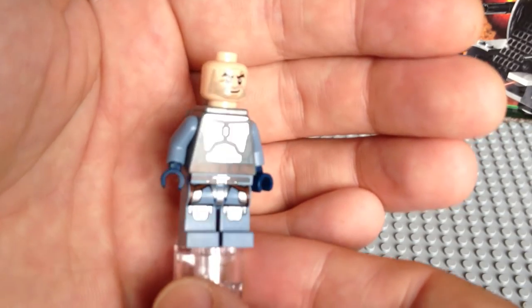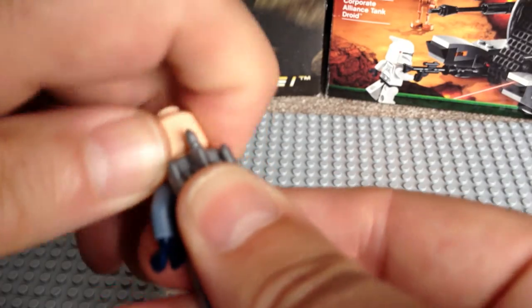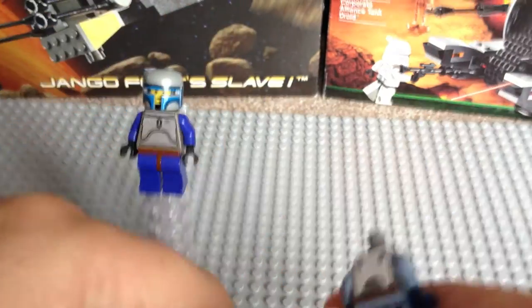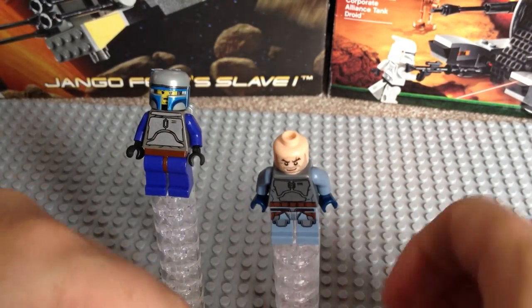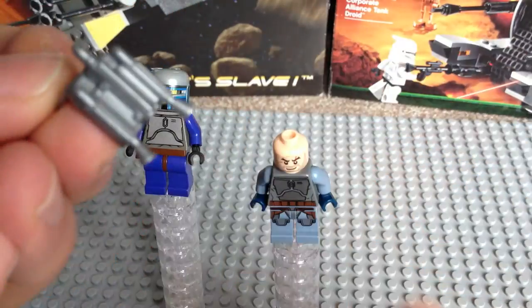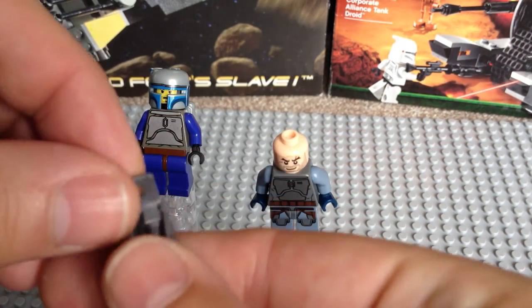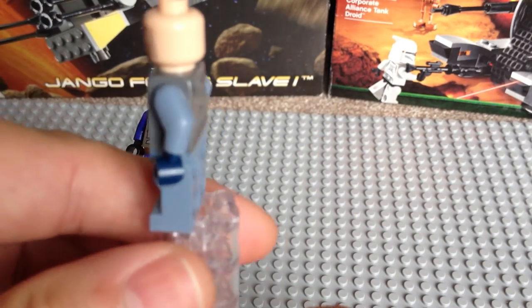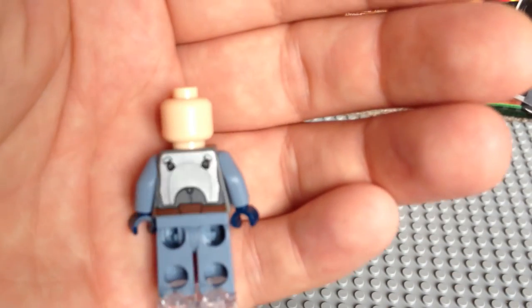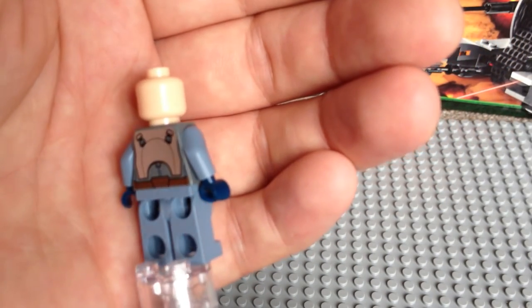You can really see the shine on that silver chrome front torso printing. So his jet pack — I said it's separate on this one. I'll take that off and put his head back on. So that's his jet pack piece — it just fits over his neck. And onto the rear torso: this one does have rear torso printing as well, again with that silver chrome detail there.